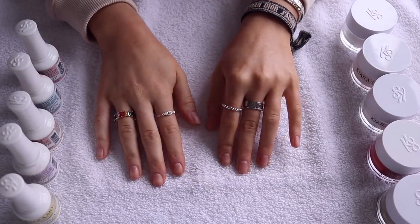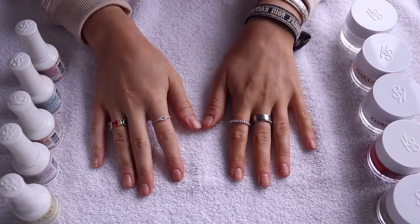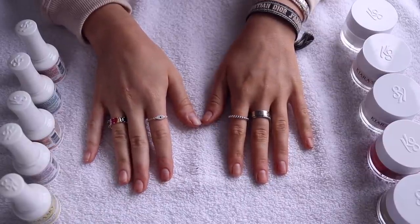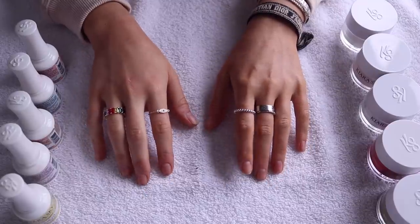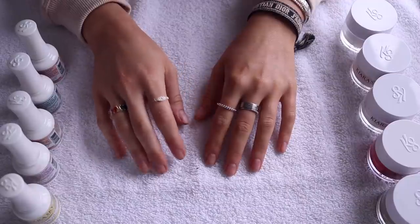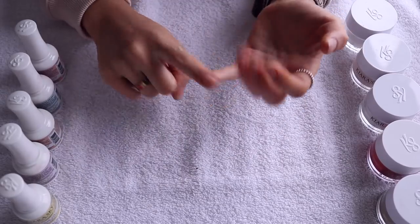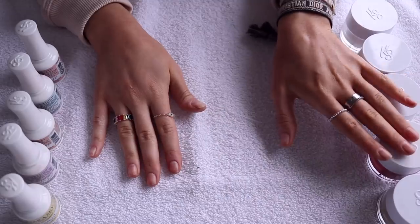Hi everyone! Today I'm finally going to show you how to go from this to this with the Kiara Sky Dip Powder Nails. I've been getting a lot of requests to show you guys how I do this ever since I showed it on my Instagram.